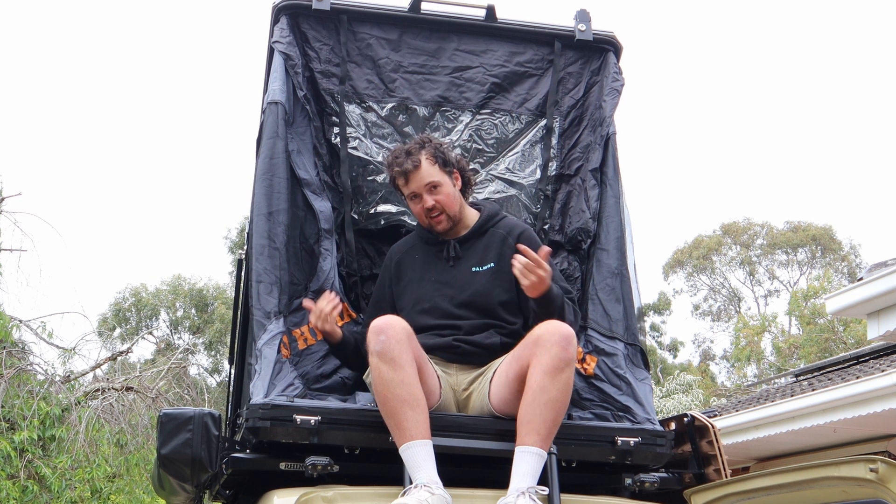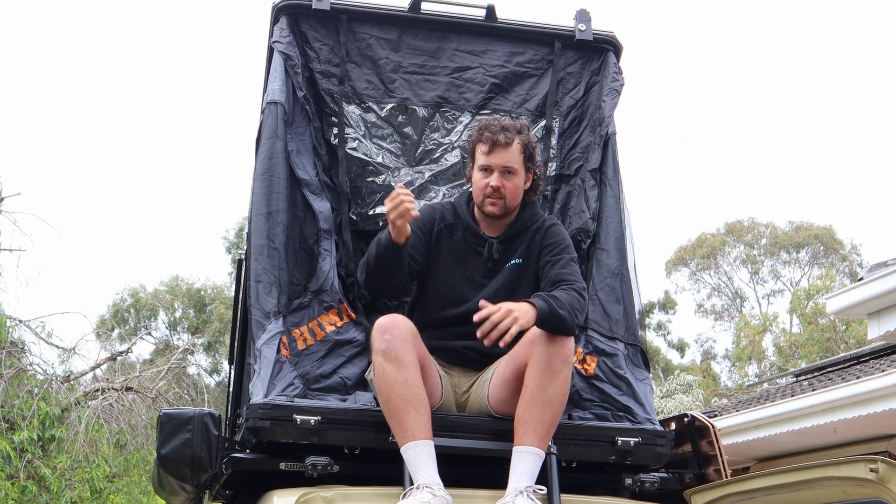One of the biggest complaints I've seen online is the setup. With iKamper-style tents you literally just unclip the clips and open it up — that's it. This one's a bit different: you pop it up and then you have to get inside, lever these two pole clips in, push the whole frame up, and then put the clips in. It's a little bit longer process, and if you're new to camping and haven't set up many tents, I can see why it'd be a bit tricky — especially since you're about two meters off the ground.